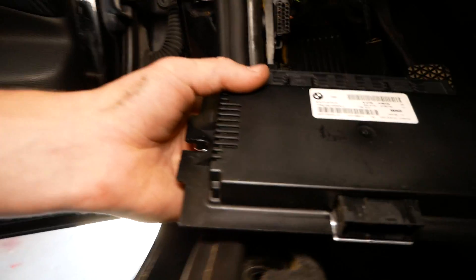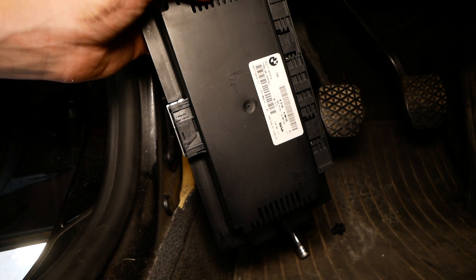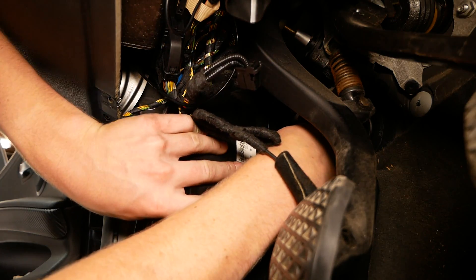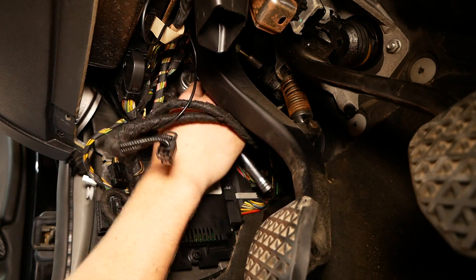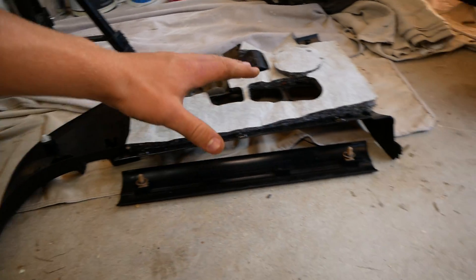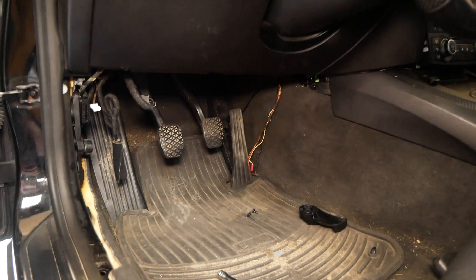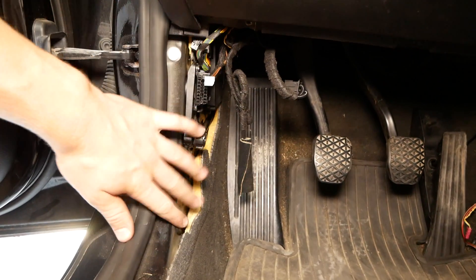So of course it's just going to be the reverse process here. We're going to plug in our three connectors and reinstall the two 10mm nuts, and then we'll take care of all the trim. So now I'm going to reinstall these three pieces of trim in the car. We've replaced the FRM — I don't feel I need to show you guys this, it's pretty straightforward. We're just going to reinstall this piece of trim.